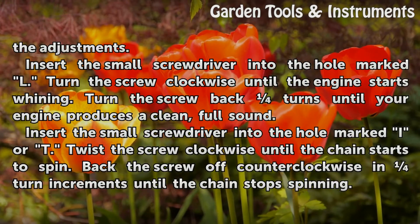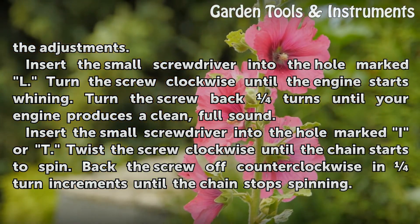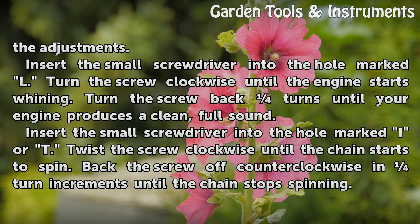Insert the small screwdriver into the hole marked L. Turn the screw clockwise until the engine starts whining. Then turn the screw back until your engine produces a clean, full sound.